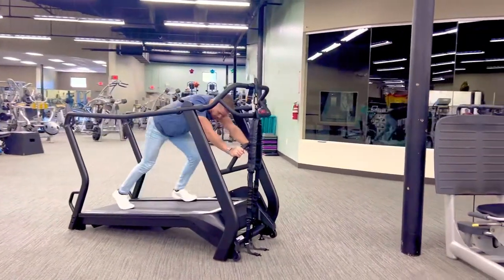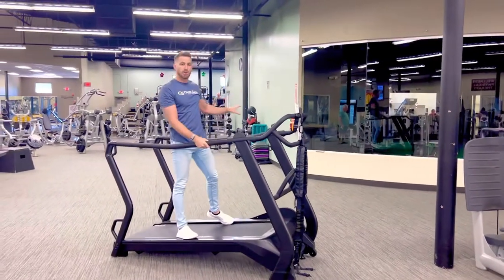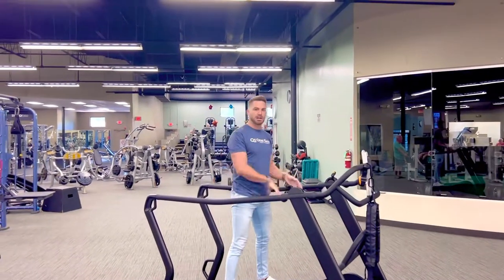This tool is great if you're doing interval training or HIIT-style training, which is why we put it right outside here in our functional training area — so that you can hop on, hop off, do different things, and mix up your workout.